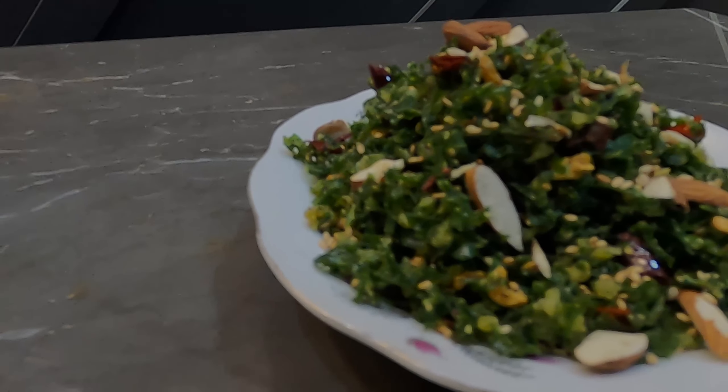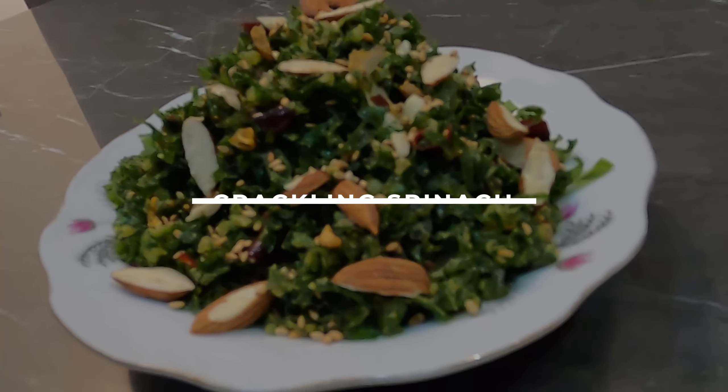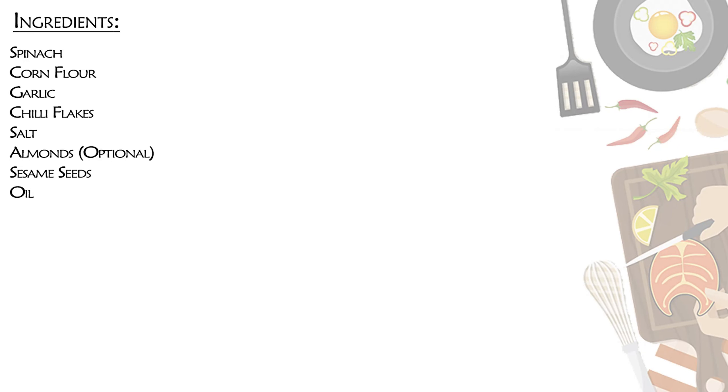Hello everyone, welcome back to another video from Cook and Stir. Today's video recipe is about crackling spinach. Here are the ingredients — you can pause the video and read through them, or watch along as I tell you how to make the recipe.